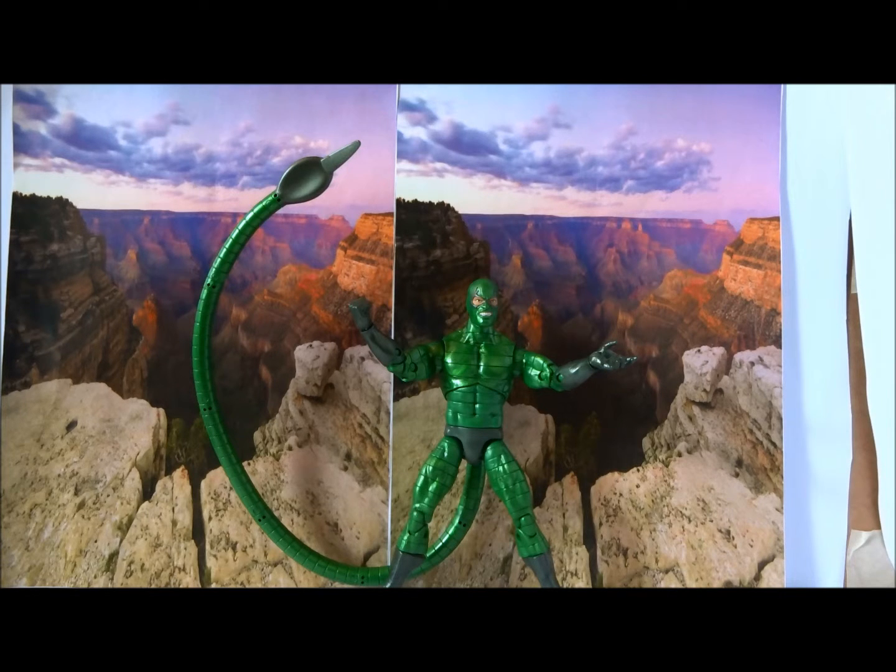And there you have it — Marvel Legends Far From Home Scorpion. Again, very fun to play with. Not going to bump him up like I did Hydro Man. He's good, but not good enough to merit a 4. I'd still recommend him if you're a fan of the character, or if he adds a strange allure to you as well, or if you want to complete your Sinister Six or whatever. Definitely worth it — you're not going to regret buying him. A solid 3.5 figure.